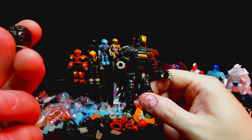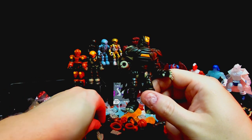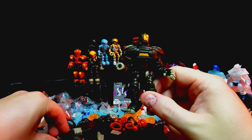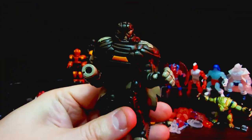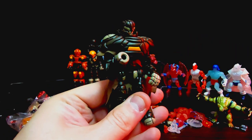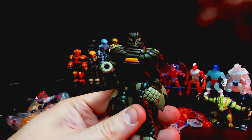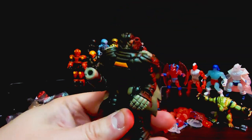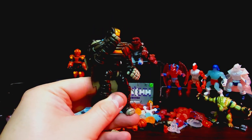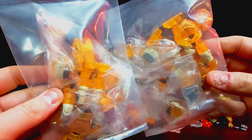I almost didn't get this one and ended up grabbing it last minute adding it to the cart — I'm really glad I did, because really really good figure. Let me do a quick head swap — there you go. I think the bulkier head actually works better surprisingly. I like this head a lot but the other one works better on this one. This guy just has some epic stances to him — I can already see him on the shelf looking awesome.